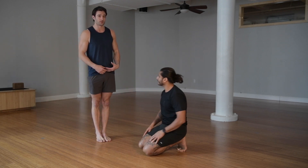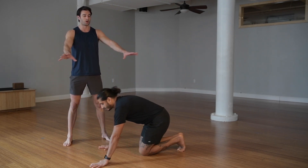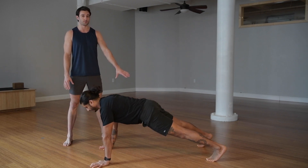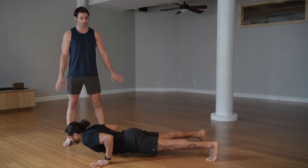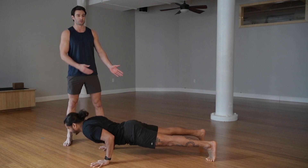If feet together is too challenging to start off with, give yourself a wider base. Think about points of contact on the ground — by putting your feet together you have three points; if you go wider, you have four. So it's going to make it a little bit easier in terms of balance and stability. And then as you get stronger and more comfortable, try to bring your feet closer together.